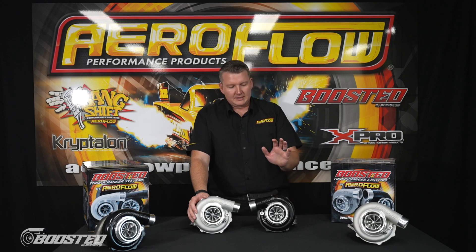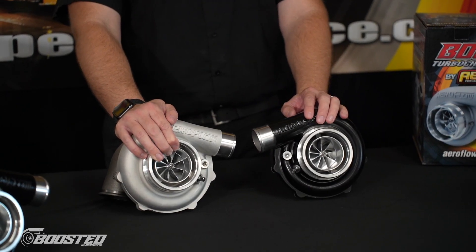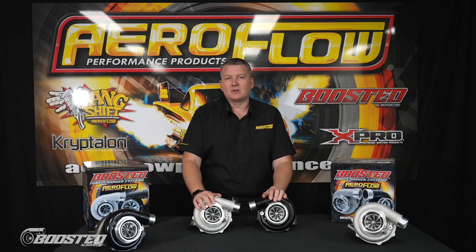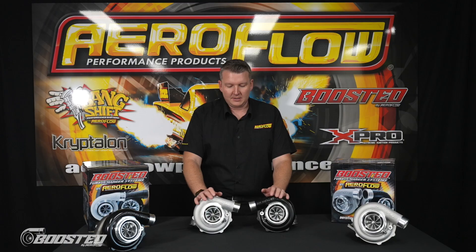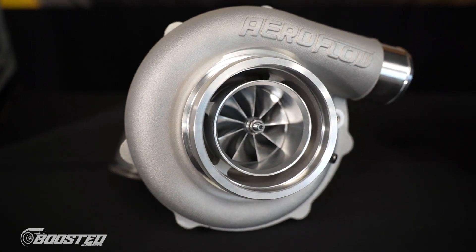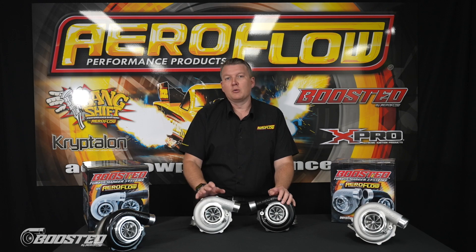We've got the 6262, which is rated at 900 horsepower, and we have the 6255, which is also rated at 900 horsepower. Why would you have the difference between the two? Well, as the names suggest, the 6262 has a 62mm turbine wheel and the 6255 has a 55mm turbine wheel. The reason why you would have a different size on the turbine versus the compressor is mostly to do with engine capacity. The smaller turbine is going to require less force — less drive pressure from the exhaust — to get it spinning, providing a more responsive option on a lower capacity engine.